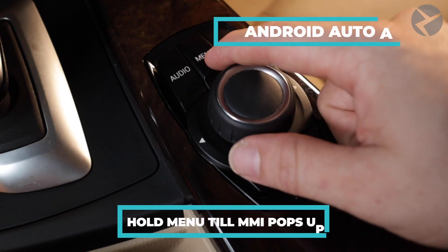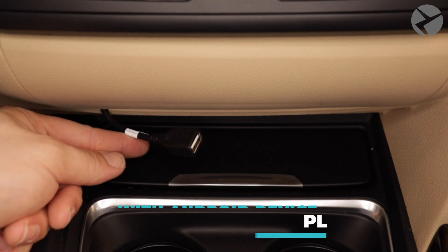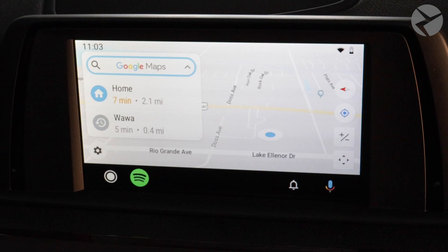With my iDrive controller, I'll hold the Menu button until the MMI submenu pops up. Putting in the Android device, you can see it popped up easily.